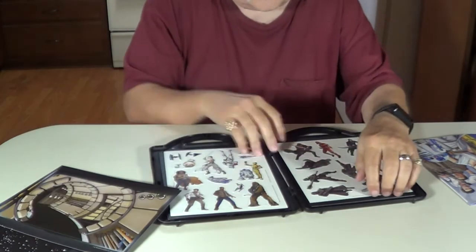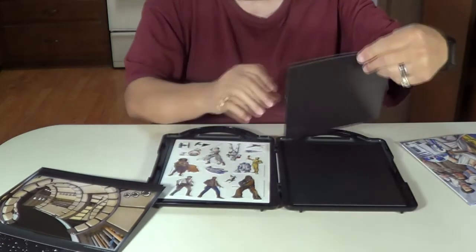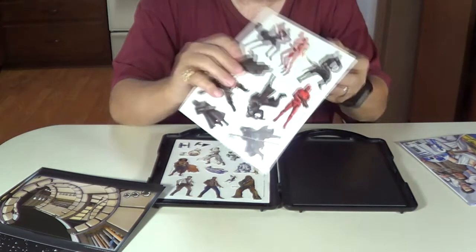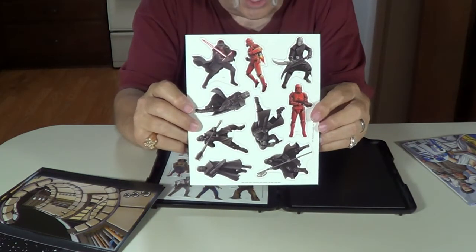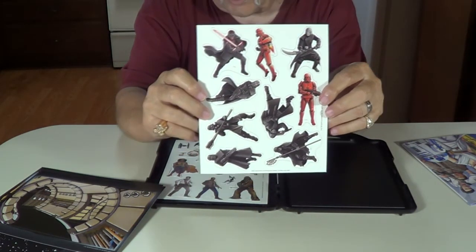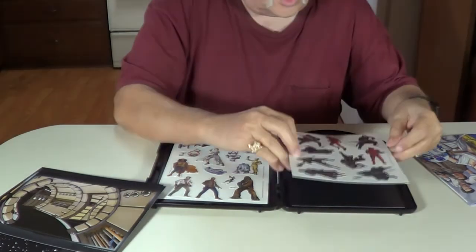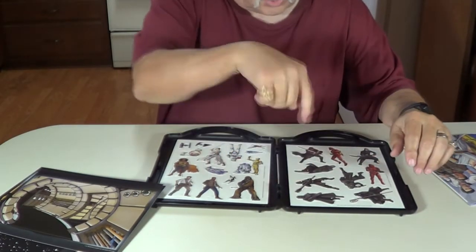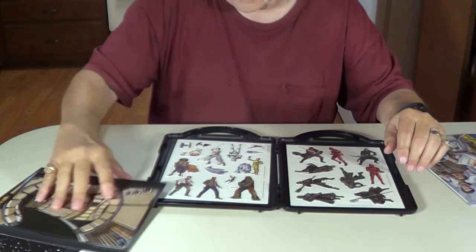Oh, here's some more magnetic stickers too. This is the bad guys here. Look at this. I like that. This is the bad guys — the other one was the good guys. They stick down. You can just punch them out and they'll stick on magnetic stuff.